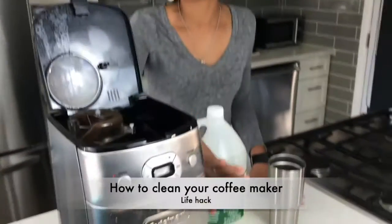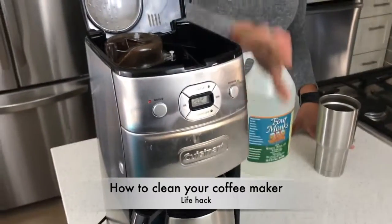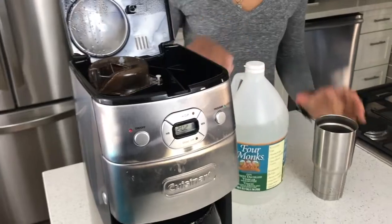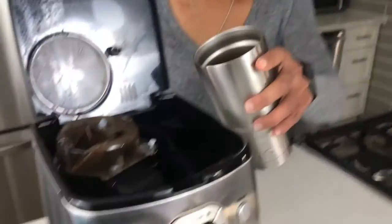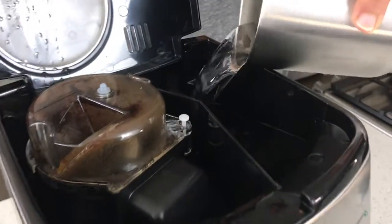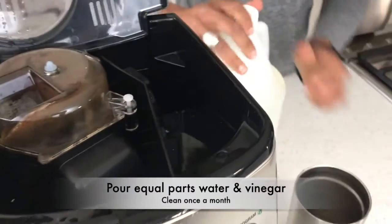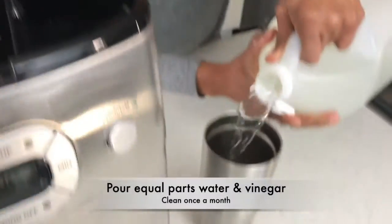What you simply need to do is on a daily basis remove your grounds, but on a monthly basis what you want to do is clean your coffee machine. Pour in equal parts warm water into your coffee maker reservoir and equal parts vinegar.